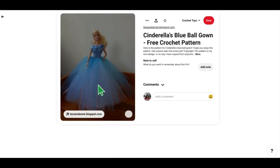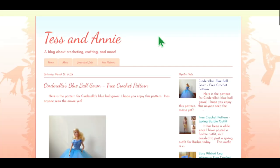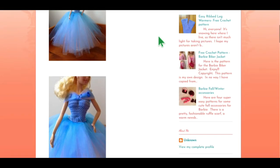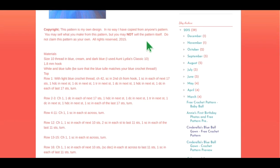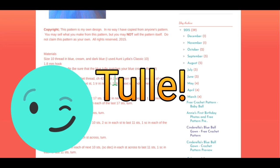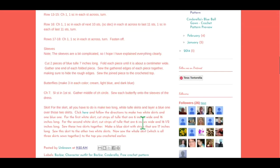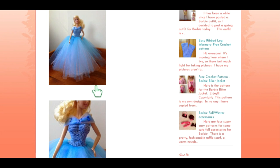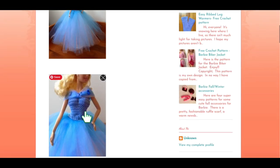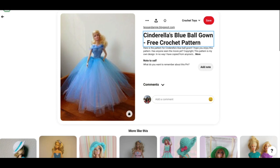This one is absolutely beautiful — not a lot of crocheting going on in this dress. It's mostly tulle — for the skirt you need two long pieces of blue and white tulle. But it is a pretty pattern and oh my goodness Barbie looks so pretty. Makes me want to play Barbies again. That's by Tess and Annie Blogspot.